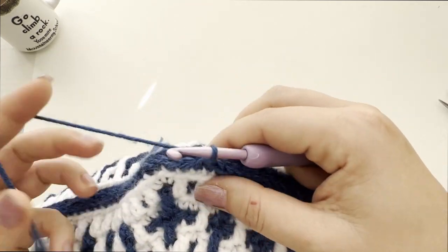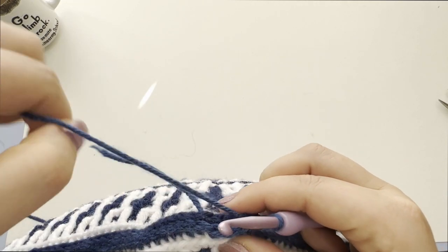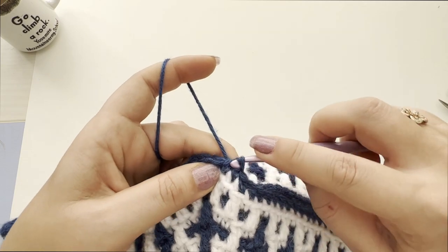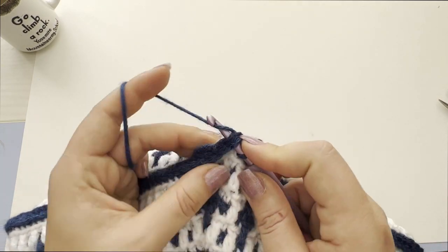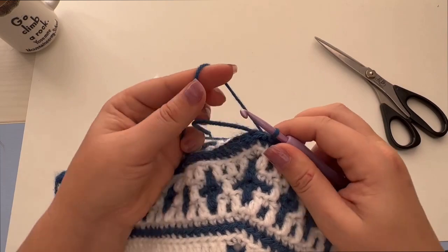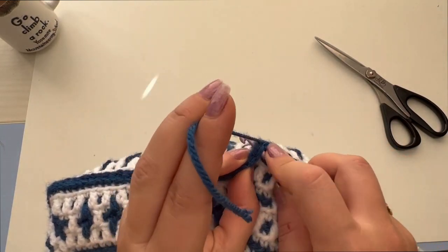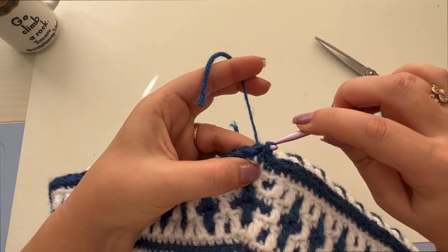We are almost done — just several more stitches to finish joining these seams. The last stitch is done into the corner right here, the last slip stitch.